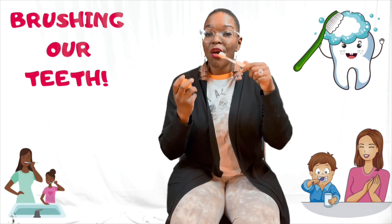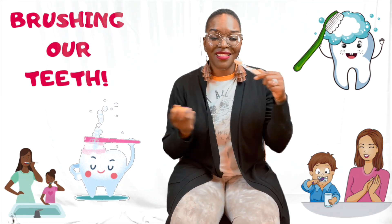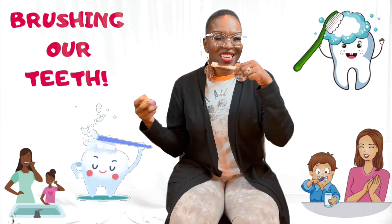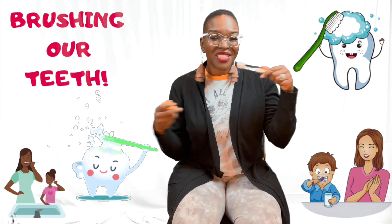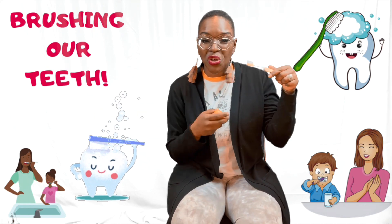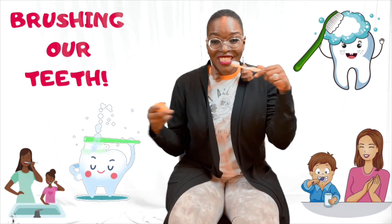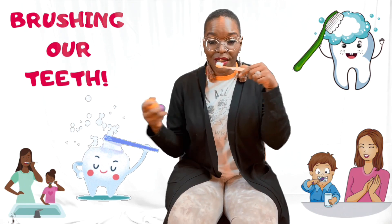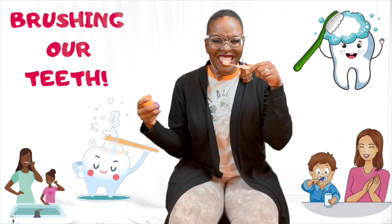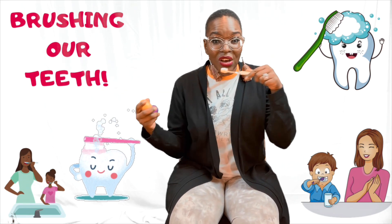Brushing, brushing, brushing our teeth. We'll brush our teeth side to side. Brush our teeth side to side. Brush our teeth side to side. Brush your teeth, my darling. We'll brush our teeth side to side. Brush our teeth side to side. Brush our teeth side to side. Brush your teeth, my darling.